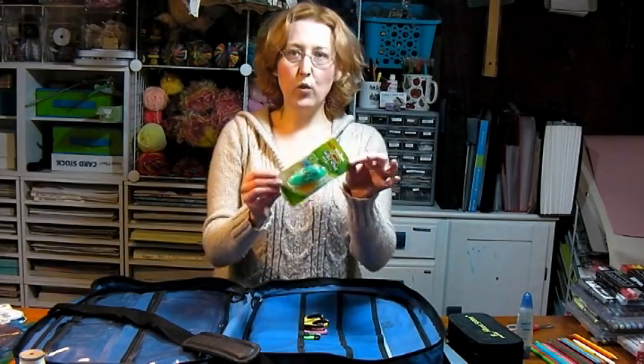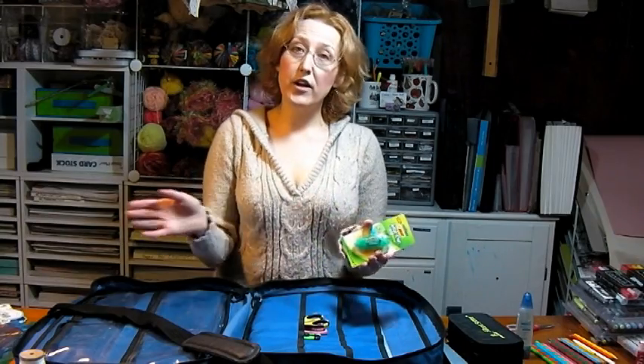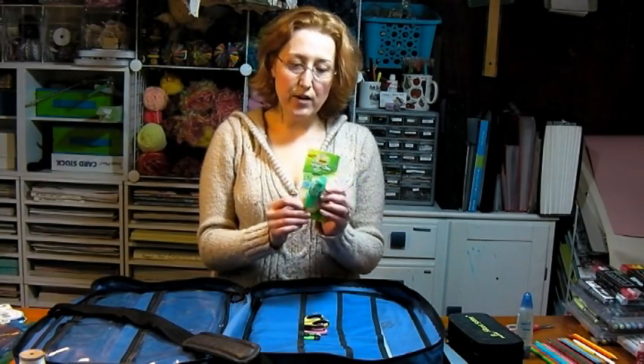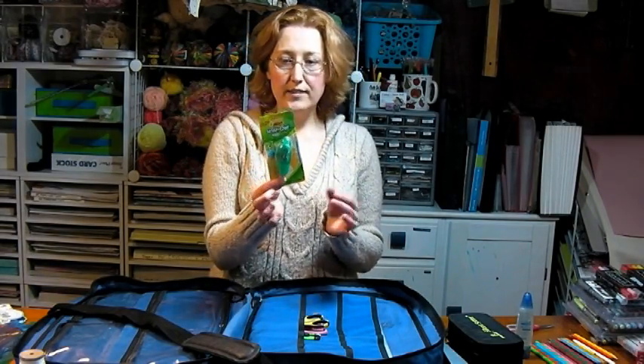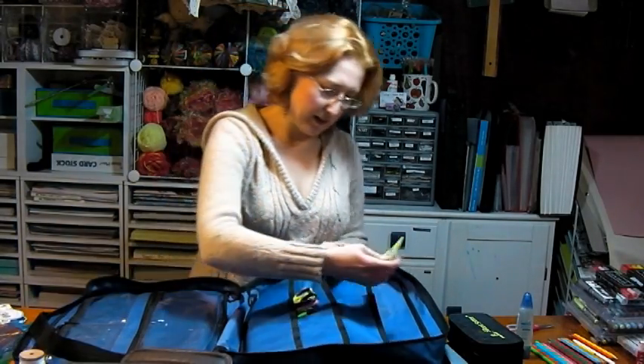Another thing I like to have is a little white-out pen. When I'm at a scrapbooking crop, I tend to handwrite all my journaling. I don't think ahead and type everything out, so I handwrite, and when I make a mistake — if I didn't use a pencil, which I usually use a pen — I can just go right over it with white-out as long as I'm using white paper and cover it right up. I'm going to slide that into one of these pockets.